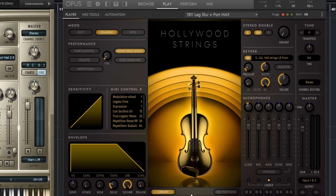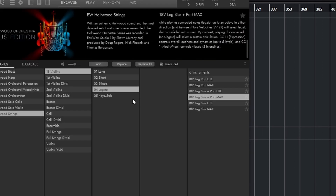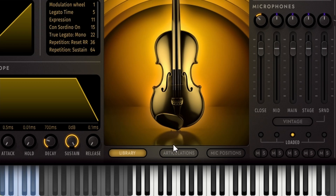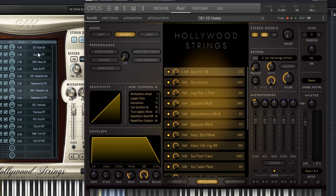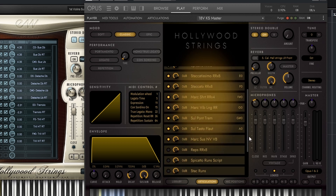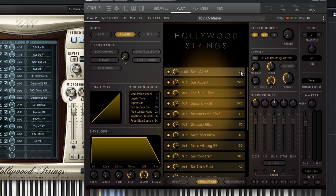Let me change the instrument so you can see even more of what they've done. I'm going to the browser and adding a key switch patch instead. Let's go back to Play. As you can see, they've now added the articulation button down here. You can load and unload articulations like this. What's really great is that there are all kinds of articulations here that are not loaded into memory — you can add them and remove ones you don't want. Maybe the key switch patch doesn't have everything you need — well, you can just change them right here. This is a great addition. You can't change the note here yet, but you can change it somewhere else.